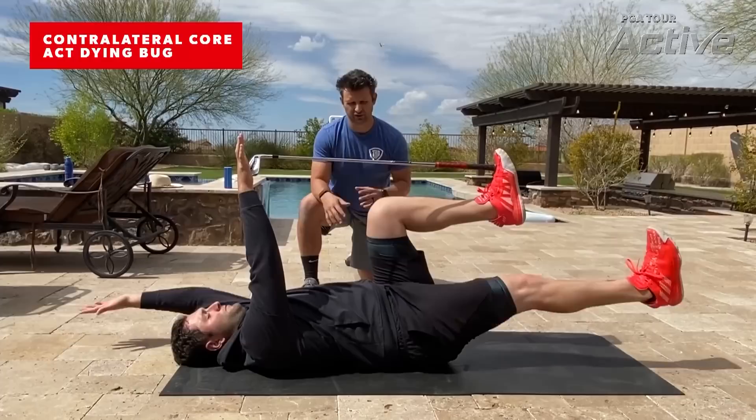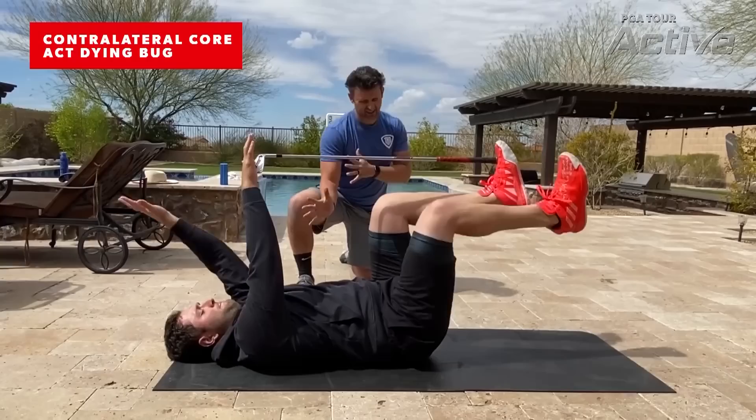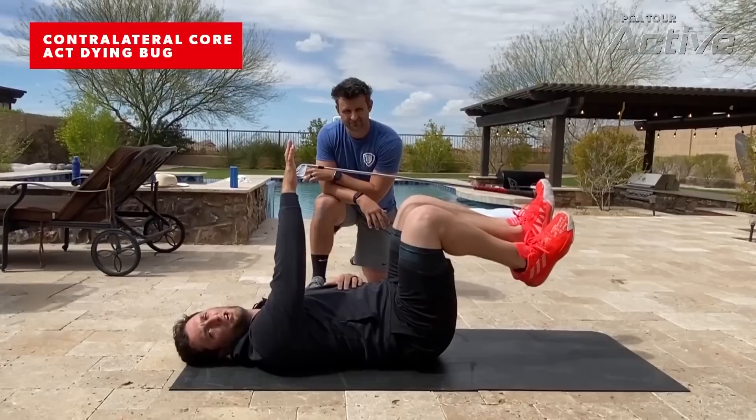I should be able to touch right here, and he shouldn't be able to lose it. Notice the pressure he's putting into it — it's a lot of pressure, really working that compression force as we work at impact. It's very important to keep that pressure. If you lose it, this arm is going to get loose, you might arch your back. If you keep this pressure continuously going throughout the whole exercise, it's very hard to arch it, especially if you use that hip and push into the hand.